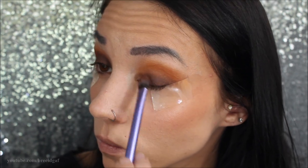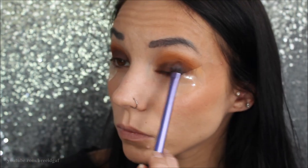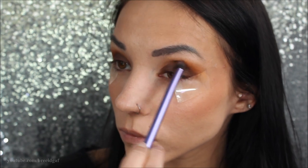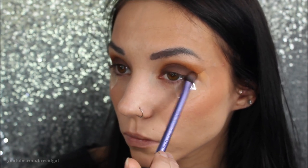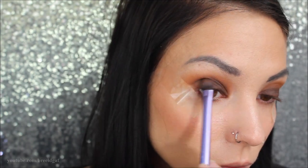I wore this look in a vlog and you guys wanted to see a tutorial on it, so that's what I'm doing today. I'm just really packing that brown in there, and then going back in with the fluffy brush to blend all the colors out, making sure it's nice and seamless with no weird divide line between the orangey color and the brown.